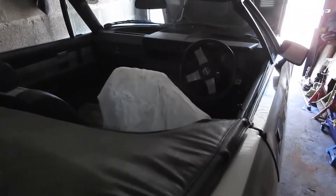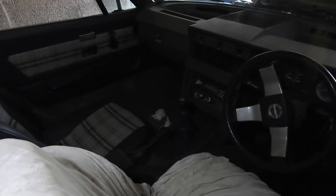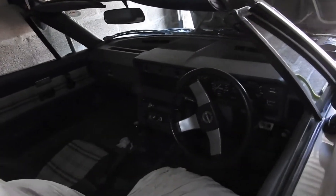I took it for about a five-mile run and the car was quite stable in temperature. I had to be careful because I've got no front indicators and no number plate.